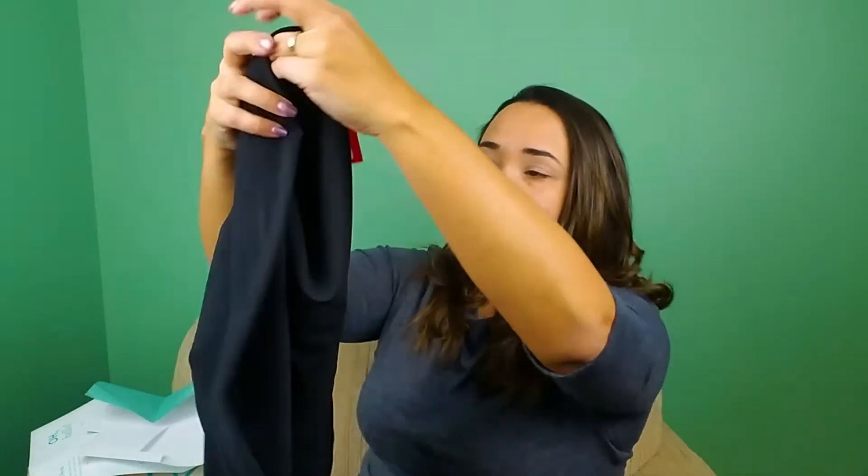My stylist provided me some leggings — I was complaining that my leggings were looking a little old. Oh, these are Spanx! I've heard of Spanx for tummy control and undergarments, but I did not realize they came in leggings, so I'm kind of excited about that. These are the Spanx Alicia leggings. I'll take that because I can use the control!